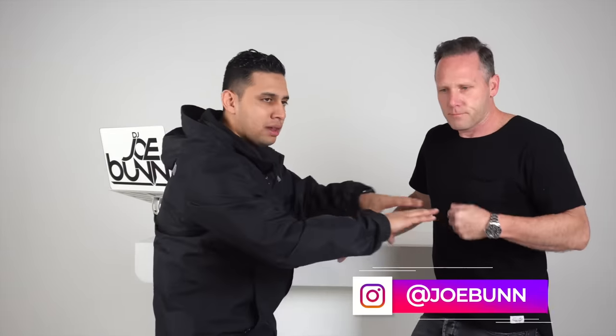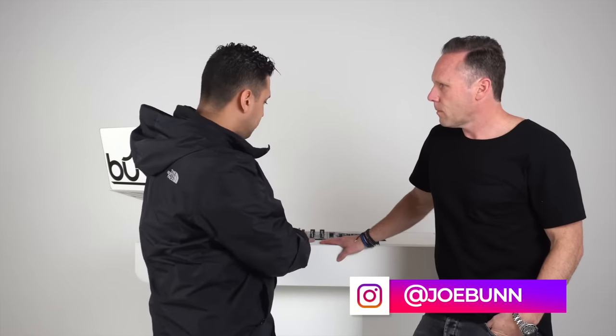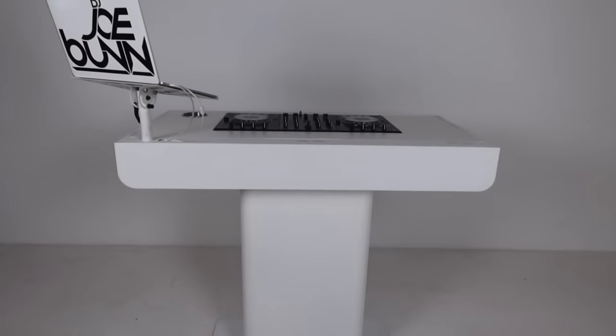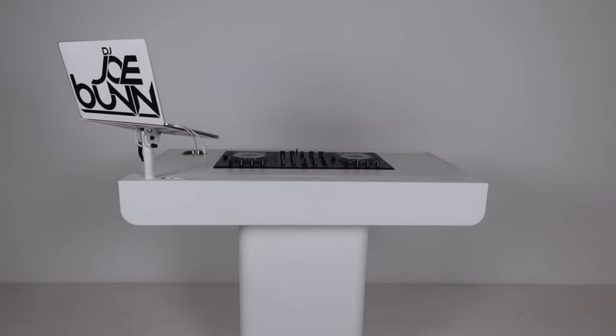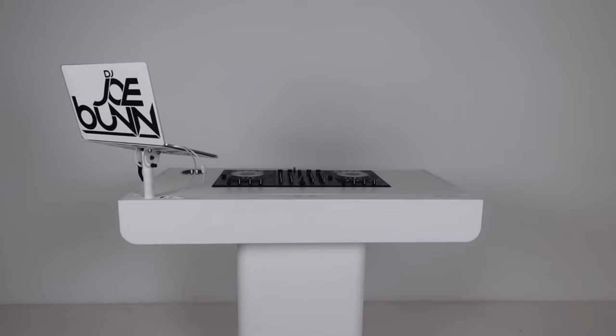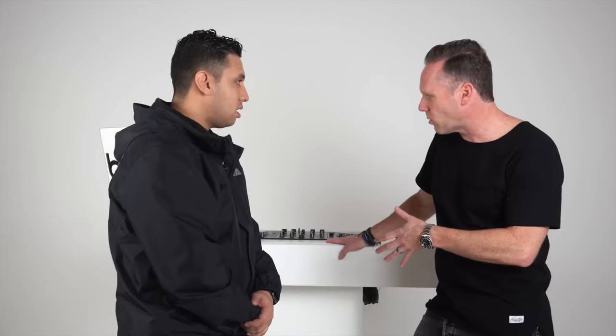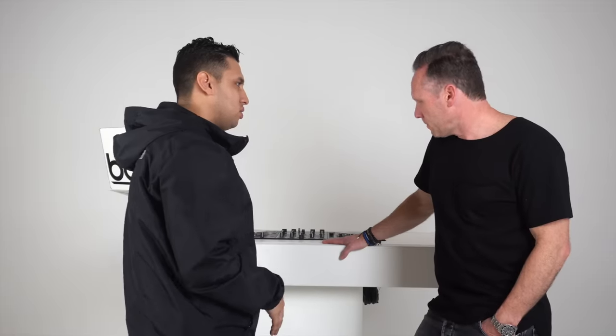If you guys don't follow Joe, follow him — it should be somewhere on the screen right now on Instagram. I've seen him use a similar version of this. This is a completely remake. Talk to me about the story behind this guy right here. So this has been a project in the making for probably three years. The original company that we were making the fiberglass version — that you've seen me use in the past — that was fiberglass. This is aluminum. This is one of the only prototypes in existence right now. This is a prototype, so this is not the actual final final.